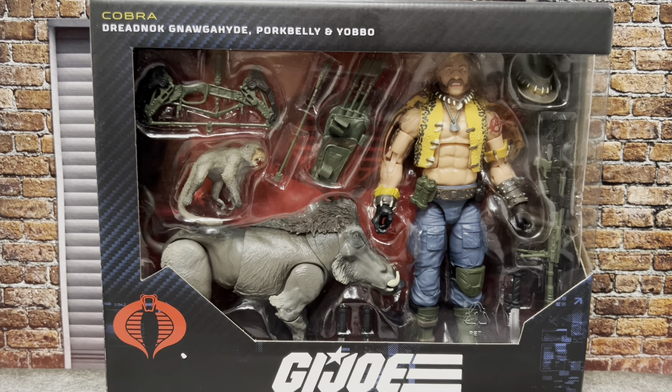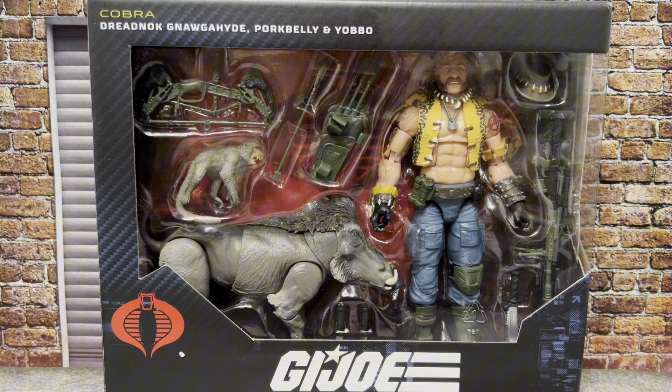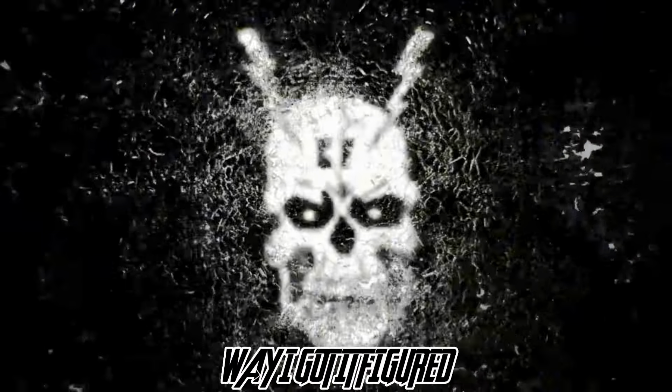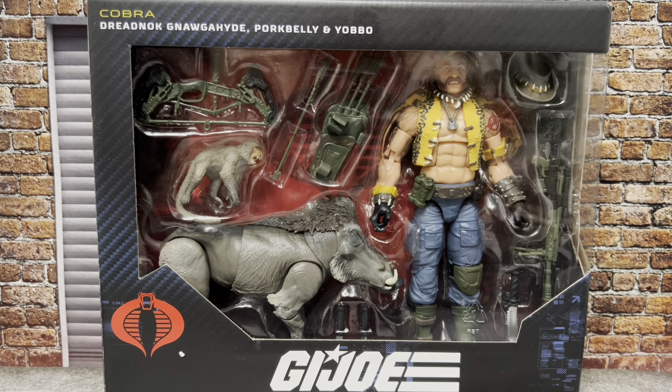Next up on the channel, we've got the latest Dreadnought. We've got Dreadnought, Naugahyde, Porkbelly, and Yabo on Way I Got It Figured. What's up, figure fans? Way I Got It Figured, back with another G.I. Joe Classified Series review.